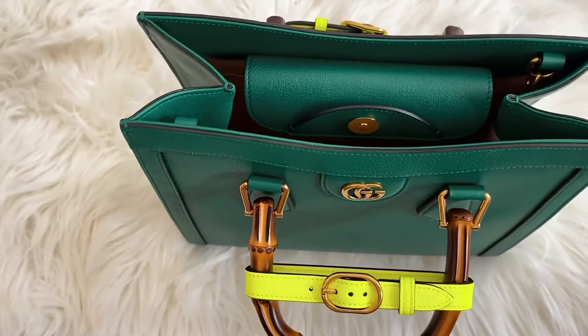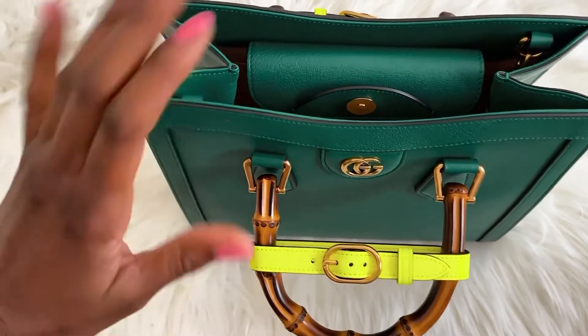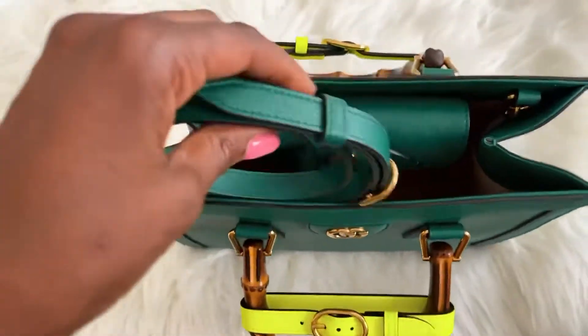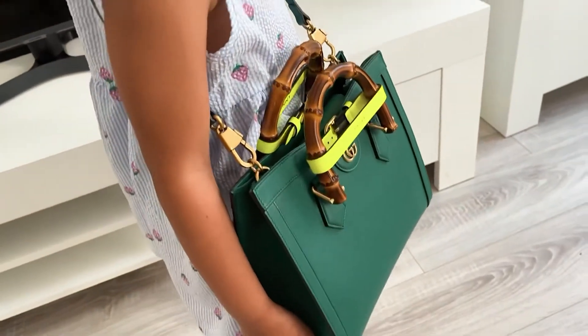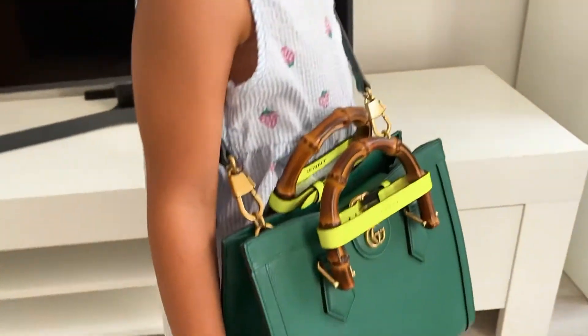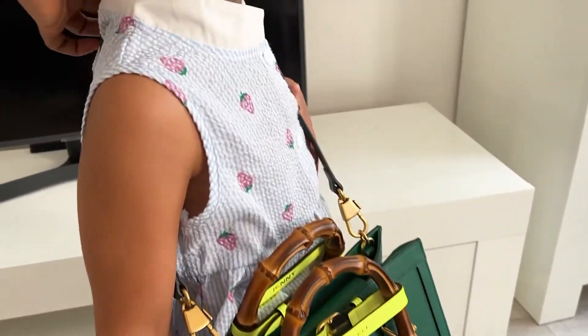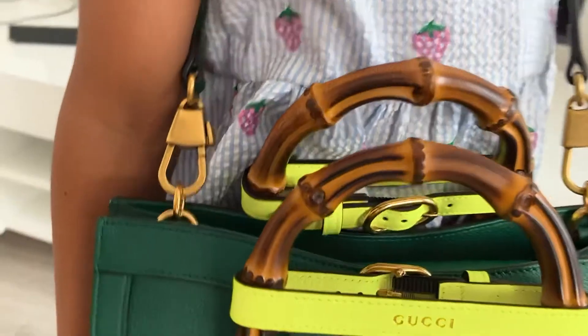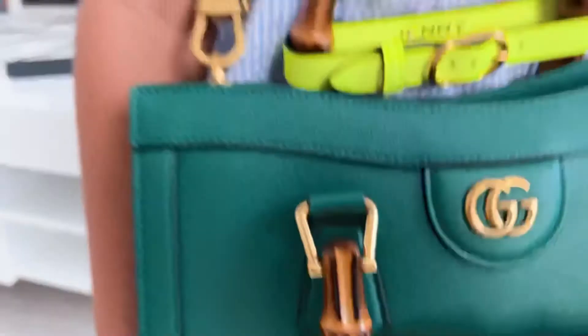My daughter is actually wearing the bag. I'm going to have her model this for me so you guys can see. My daughter is modeling the bag for me right now. As you can see, this is the way it looks when you have it across your shoulder.